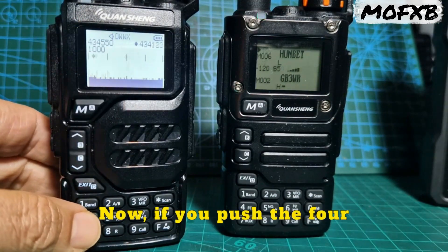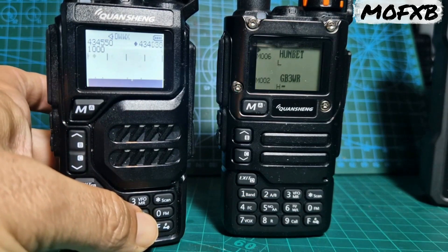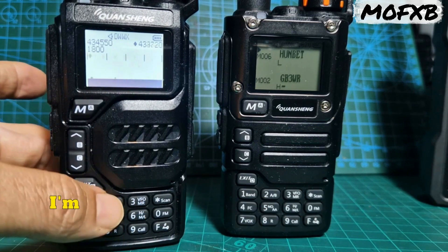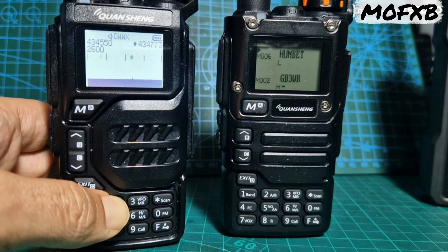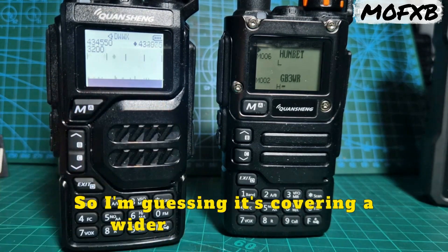If you push the 4, watch the figures change. Let me just try the 2 — there it is. I'm pushing the 2 and this figure's changing: 1800. Now it's 3000. So I'm guessing it's covering a wider part of the band.